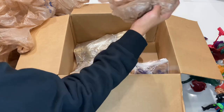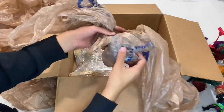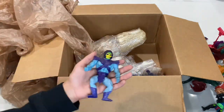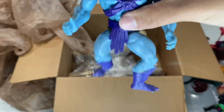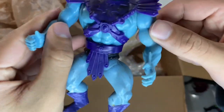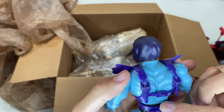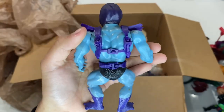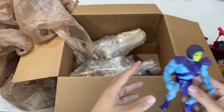In another bag — the master of evil himself, Skeletor! His legs are pretty loose, which is a little unfortunate. His body armor is a little damaged, pretty grimy and dirty. This is a 1981 Taiwan Skeletor — soft head, just filled up with air in there. So that's Skeletor.